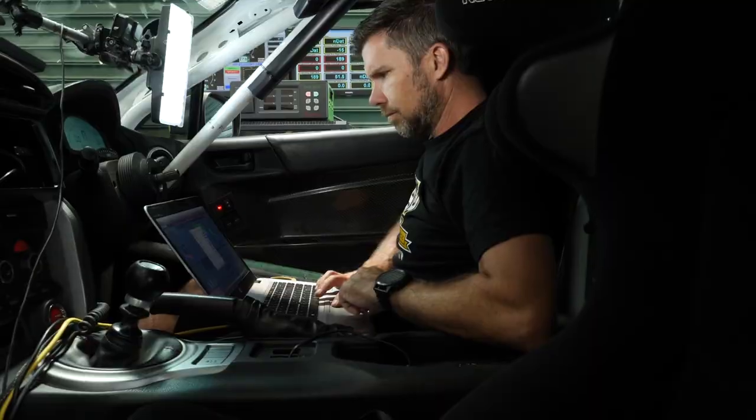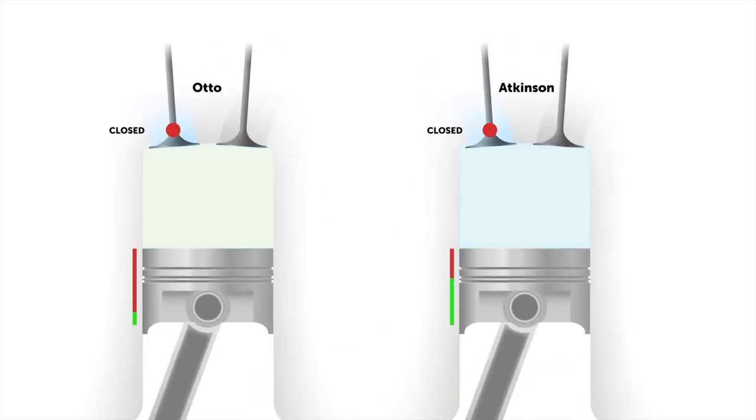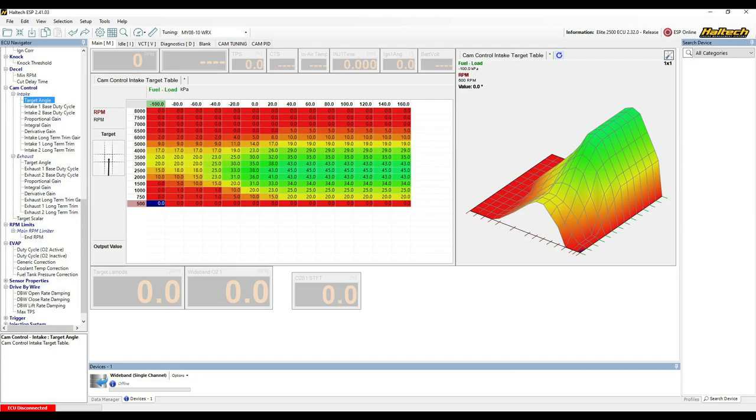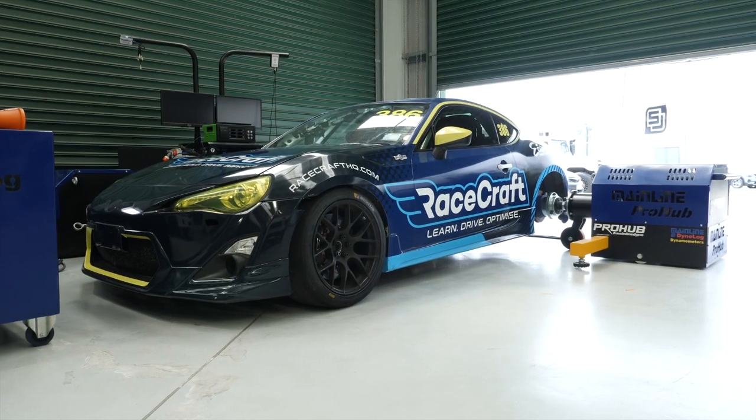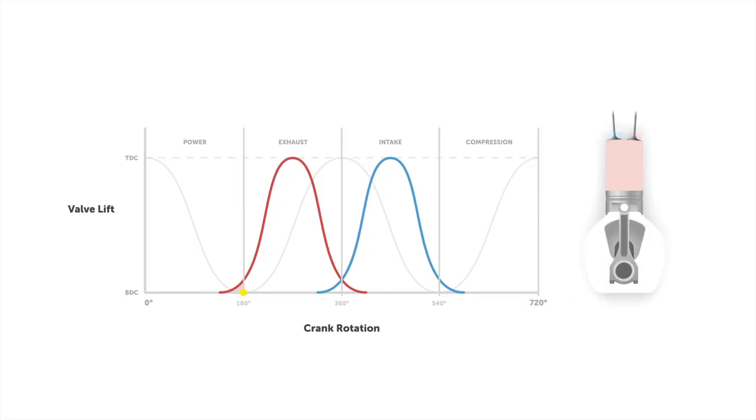That was just one module from our cam control tuning course. If you're tuning an engine with continuously variable cam control, switched cam control, or vernier adjustable cam gears, this course is perfect for you. You'll learn camshaft fundamentals, how valve timing affects performance, economy and emissions with dyno demonstrations, and general guidelines for ideal valve timing events to optimise both low and high RPM performance.